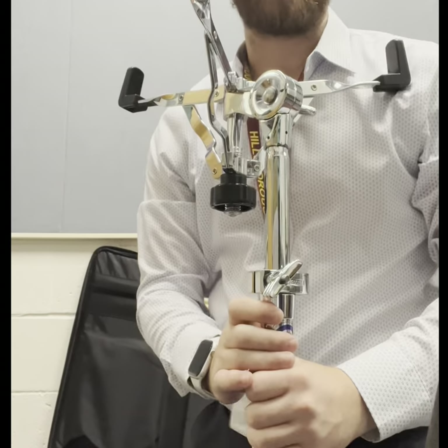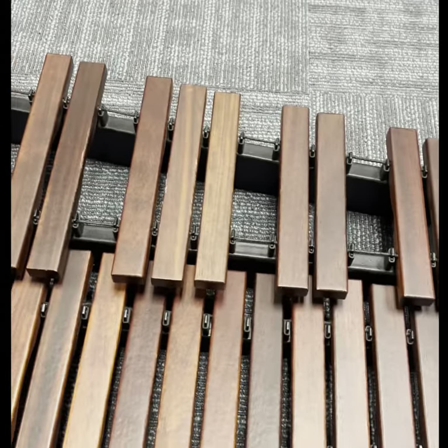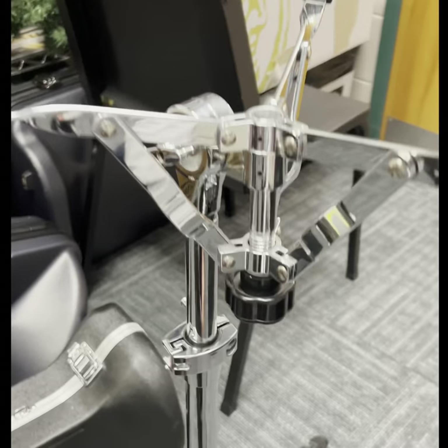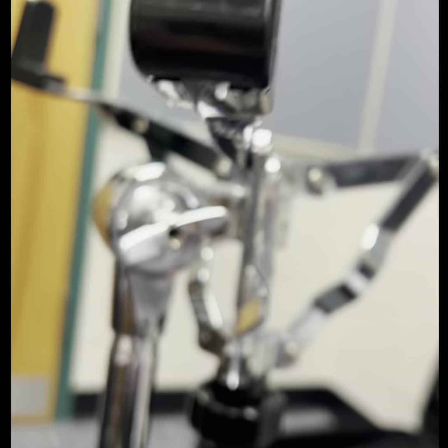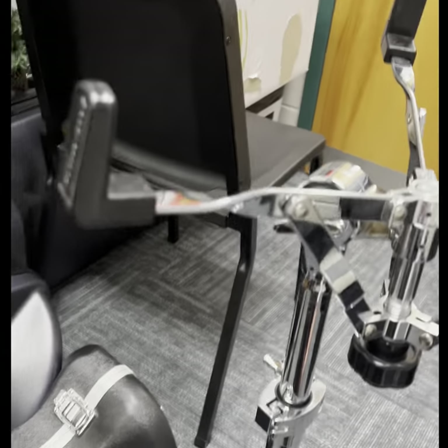We're now ready to put the xylophone or drum pad on this safely. Students, the first time you do this, have a parent help. Notice underneath the xylophone we have a single black bar — this is our reference point for placement on the stand. The stand has three black legs as the support system. That bar needs to go on the leg closest to the lever.